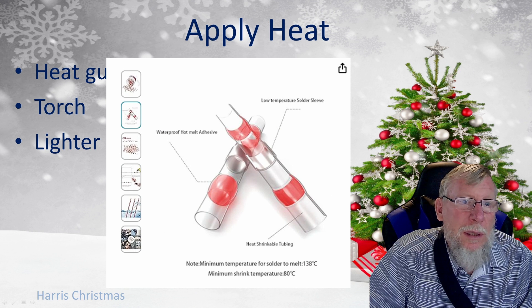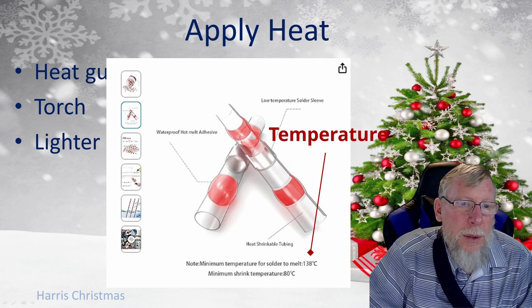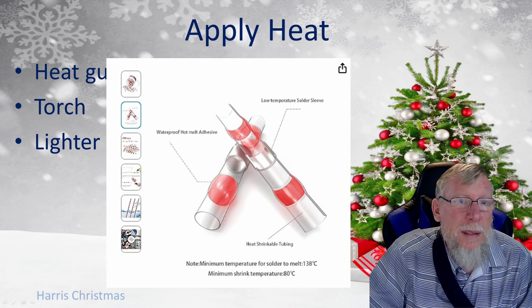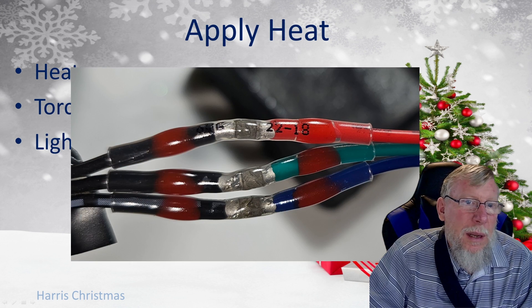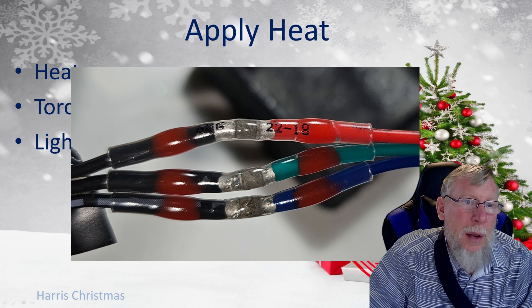If you look at the solder sleeves, a lot of them are going to have an indication of what the temperature is. The minimum temperature shown is 138 degrees Celsius, which is about 280 degrees Fahrenheit. Obviously you don't want to set it right at that temperature because it's going to take forever to melt, so you want to set it significantly higher than that — but that gives you an idea where to start. You want to make sure the solder has flowed through. You can see on both sides of the sleeve how it totally fills in that void. Sometimes you won't get it to totally fill that void, but you really want a good complete flow — you don't want it just balled up underneath. If you see a nice good flow, you should be golden.